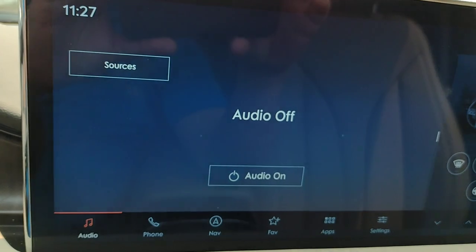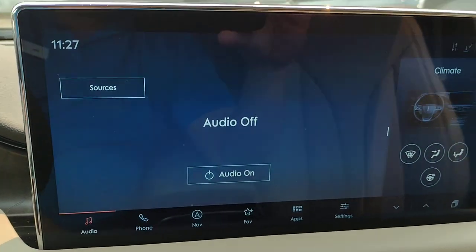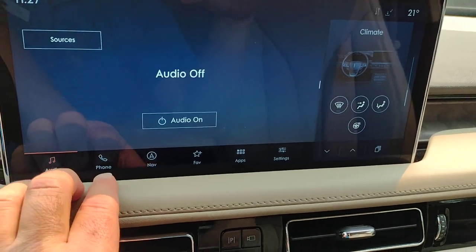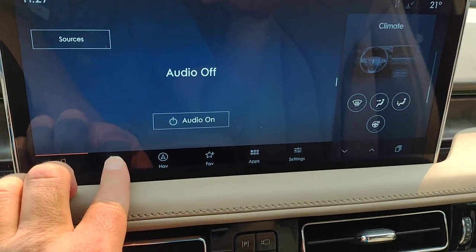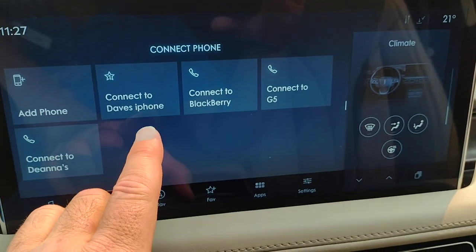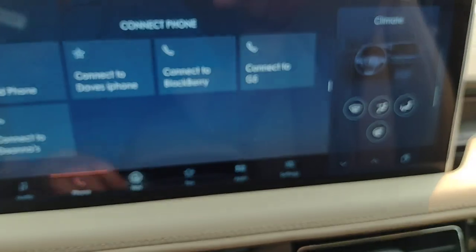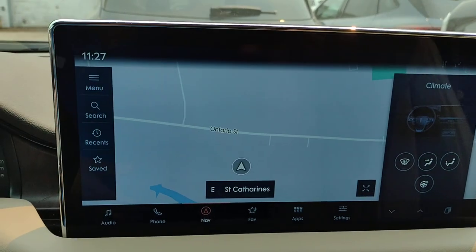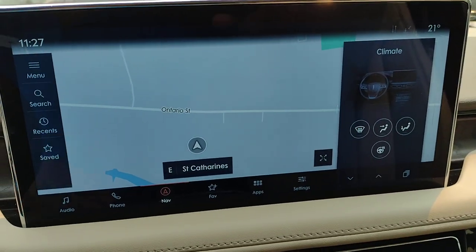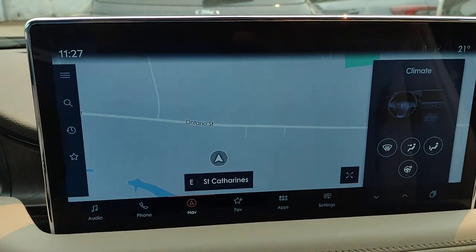Now we've got the big center screen. Right now audio is off — your sources, climate. Down here it says phone, so you can add a phone, connect a phone, or connect to another phone. When you hit add phone, go to the settings on your phone, then Bluetooth, and follow the instructions on the screen — it's very easy.